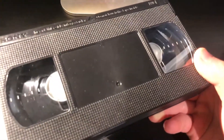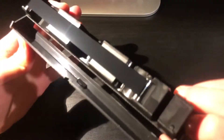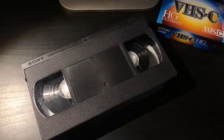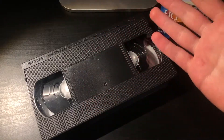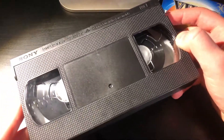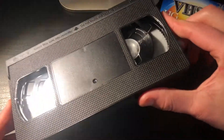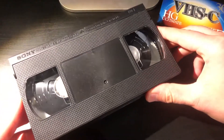This is VHS and as you guys probably know, this is an old analog format that is based on videotape. VHS was essentially the Blu-ray of its time and while nowadays it's not really as popular as it used to be, it's still a pretty interesting medium to look back on and even mess around with.